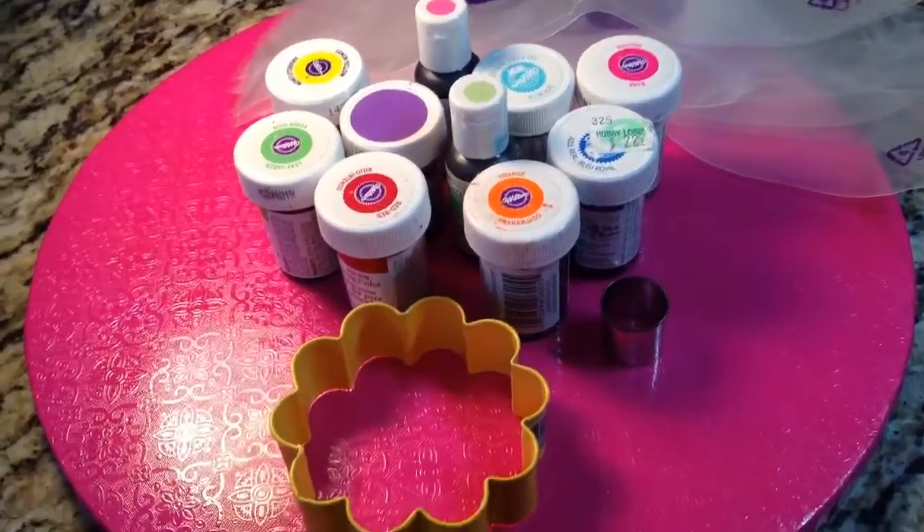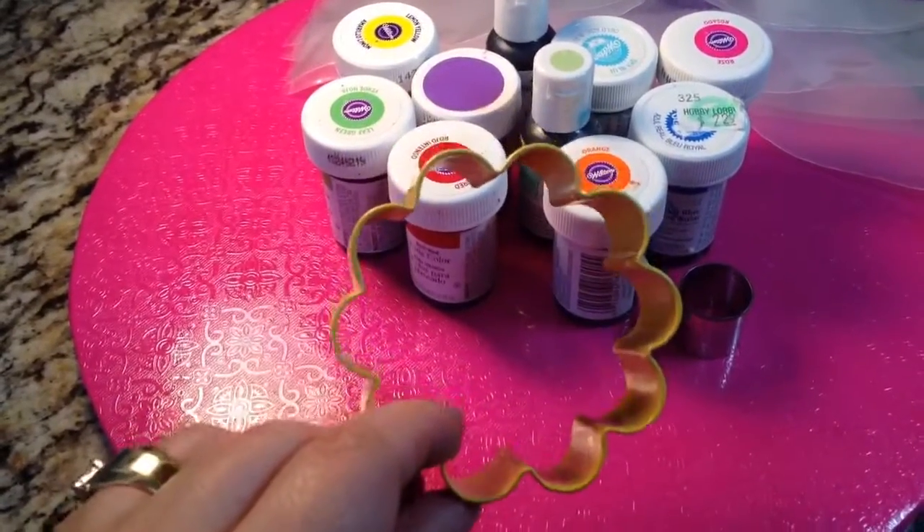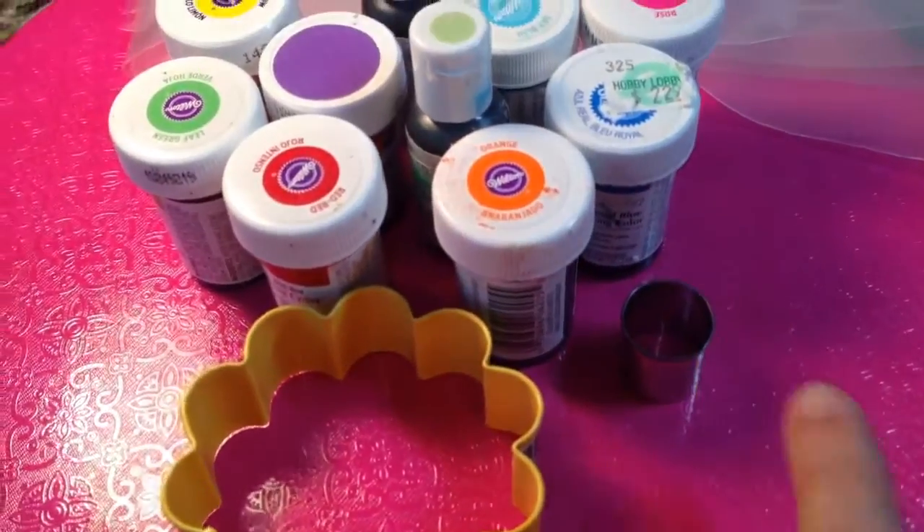Here are the things that you will need: a 3-inch, 10-petal flower cookie cutter — I found this on eBay — and a very small, round cookie cutter, which is optional.